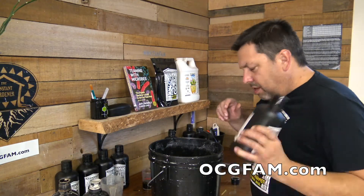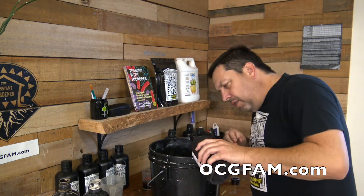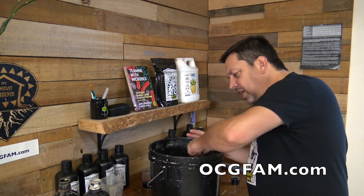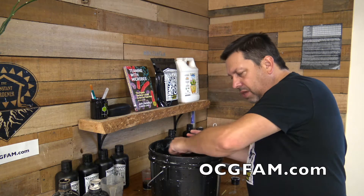Now that we've got the pH correct, we're just going to put in a little bit of the Zeus Juice to finish out our mixture. Now this is going to raise the pH, but we're only putting in a tiny bit and mixing it in, so it shouldn't change it that much. And that is how you do it if you're using the pH strips.